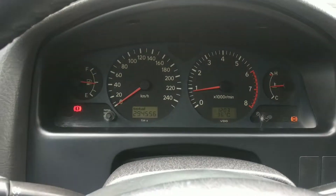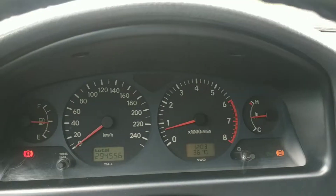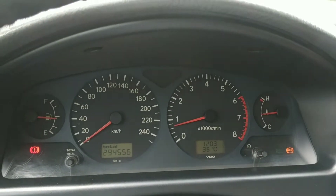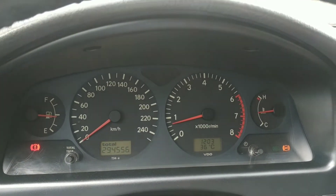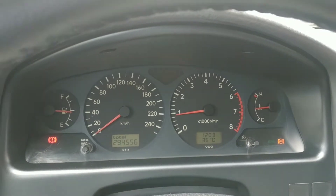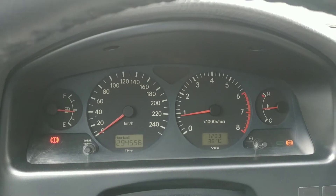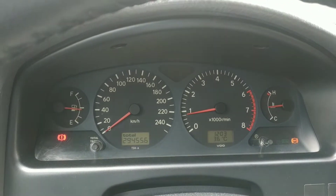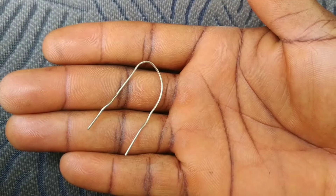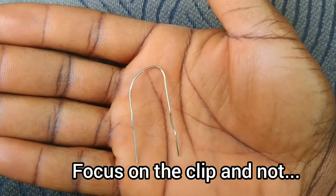Our first line of attack will be to check for codes stored. Because once you have a warning light illuminated on the dashboard, you are likely going to have some diagnostic codes stored in the vehicle computer. Unfortunately my scan tool cannot communicate with this vehicle being a 1998, so I am going to use the very primitive method of a metal paper clip into the OBD port.